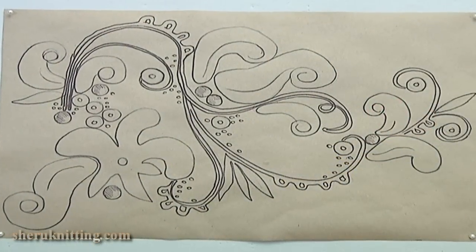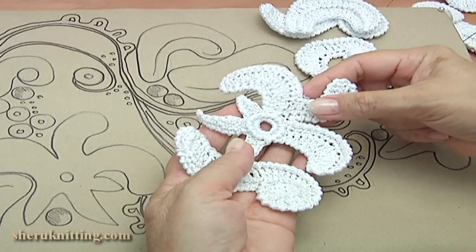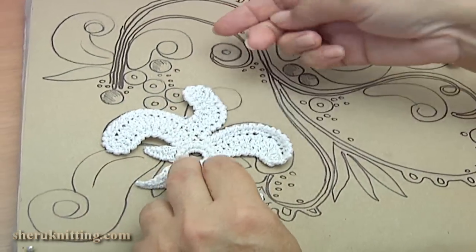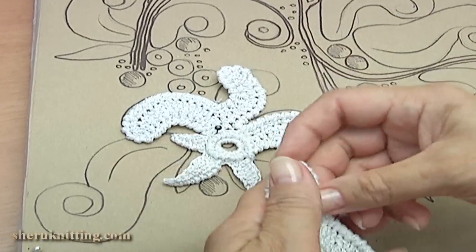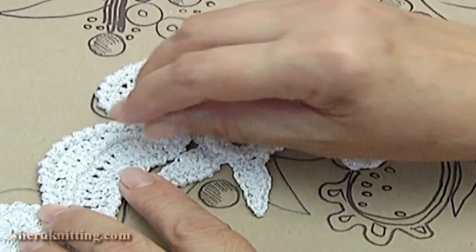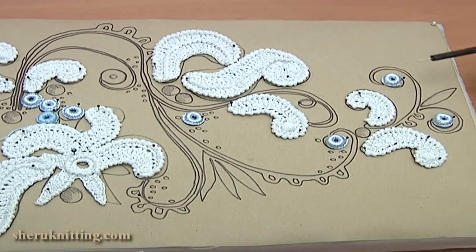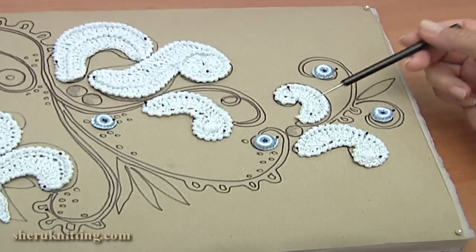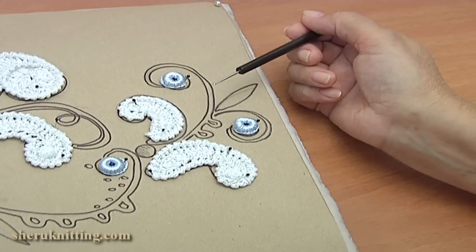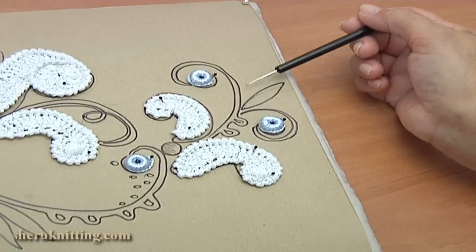I pin the picture in real size and let's begin the work. Now I pin ready elements on a mat or on a picture. I have pinned all ready elements. Then I crocheted and pinned round elements. How to make them you can find in tutorial 7 of the crochet elements and projects playlist. Then I will crochet the cord on the burden.